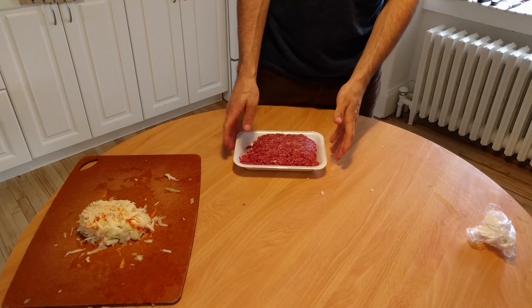First, we start with the vegetables. Here I got onion, carrots, garlic, and a potato. We could use a knife to cut all this, but I prefer to use a grater. We peel our vegetables and pass them through the grater.